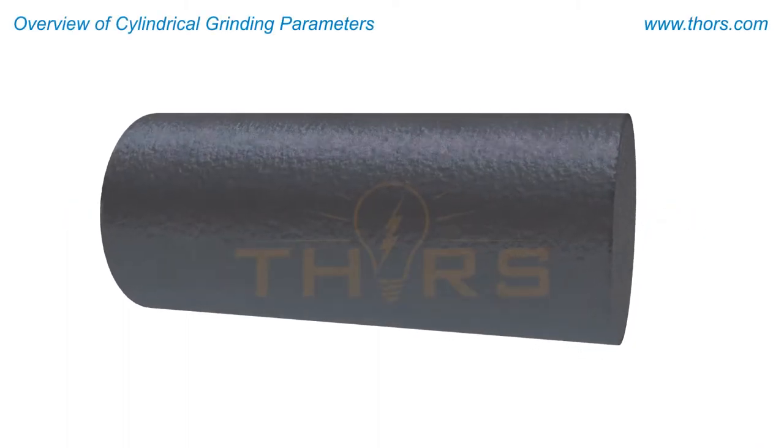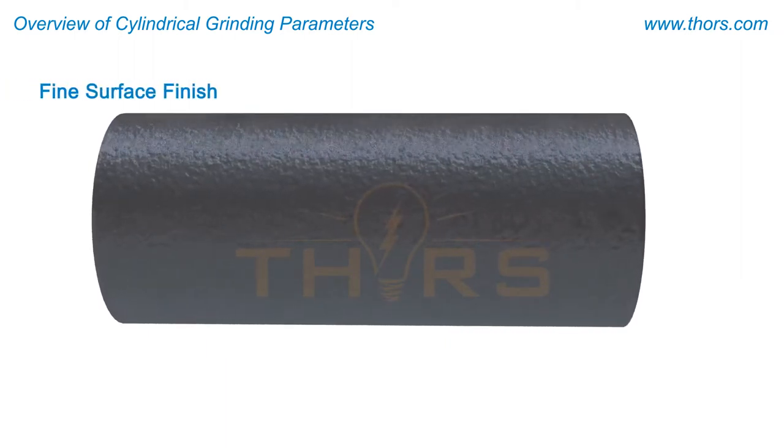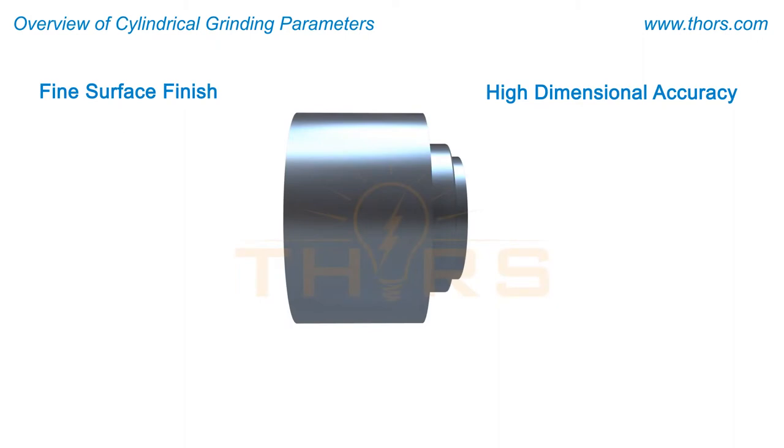Cylindrical grinding is a downstream machining operation for components that require fine surface finish and high dimensional accuracy. Grinding is preferred for machining very hard materials.